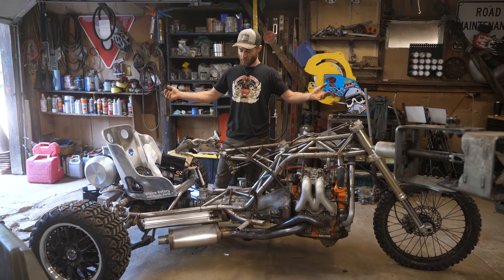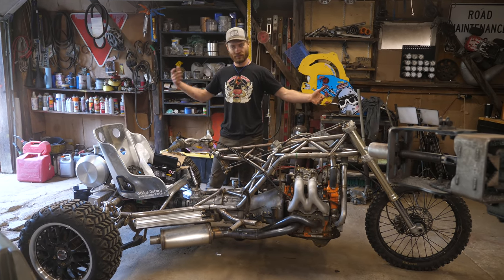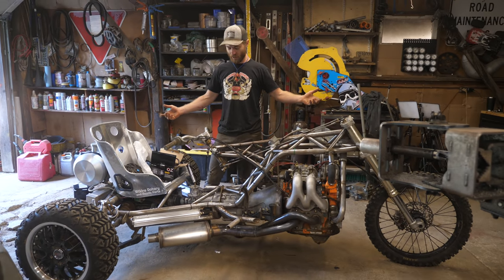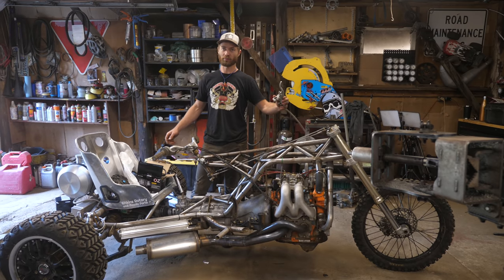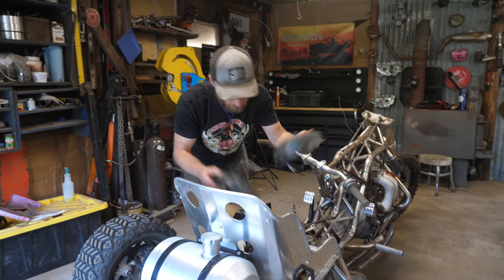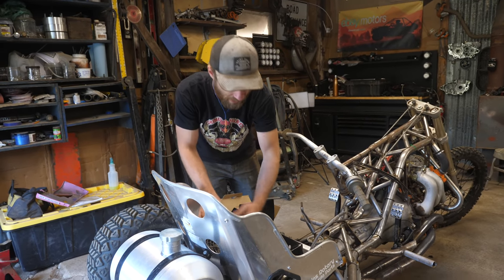In today's episode of Drift Strike Madness, we're gonna add headlights, tail lights, blinkers, everything to make it as street legal as possible, and also a front brake so we can do mad burnouts. Of course we got cooling fans to mount on the radiator, so while I'm running wires I'll run that.